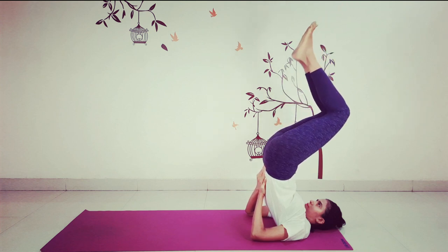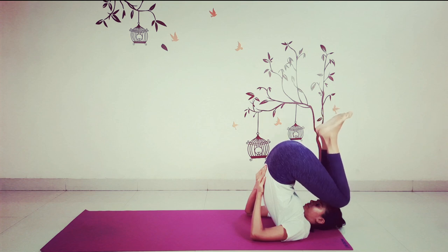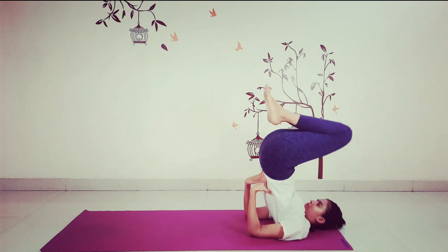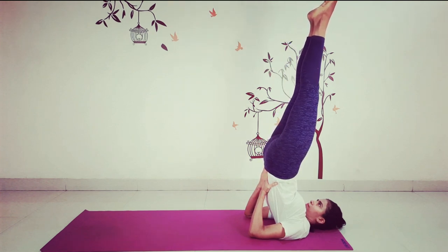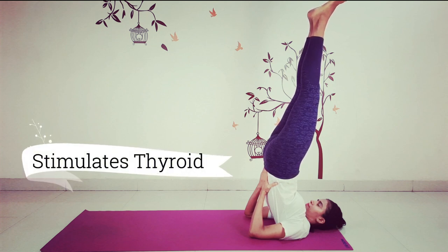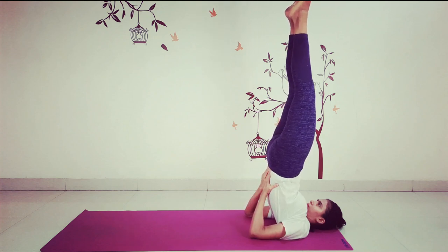To make any adjustments, bend your legs at the knees and bring your knees closer to your forehead. Now release the support, place your palms on the floor and bring your shoulder blades closer together. Interlock the fingers, elbows closer together, and re-support the back and straighten your legs. Keep your head centered. You're now standing on the shoulders with the help and support of the elbows. Bring your chest as close to your chin as possible and breathe normally. You can walk your hands down your back to straighten your spine.